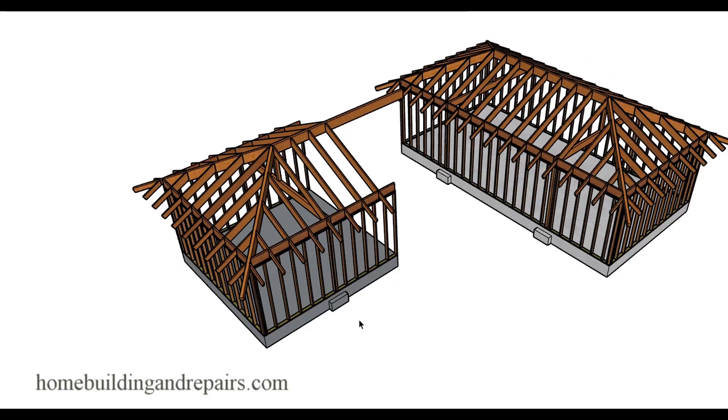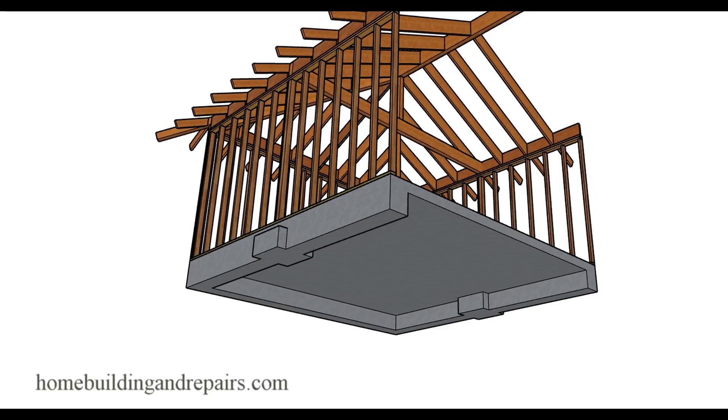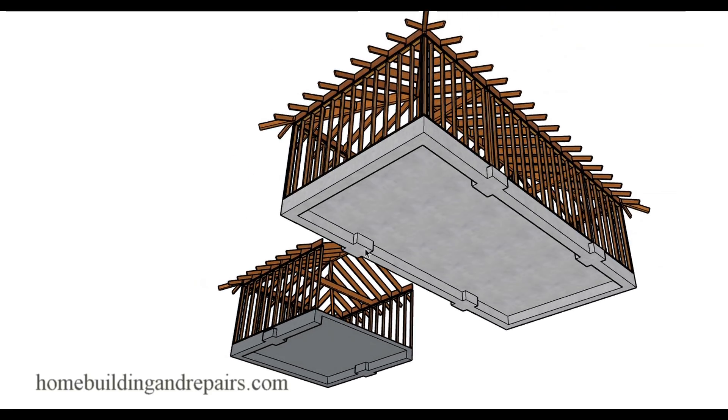The addition has support footings, and this is something you're going to need. You're going to need support footings where the weight needs to transfer down to some type of a beam, then through some posts and into the concrete footing. It's not just going to be a regular concrete footing all the time on the addition or on the home. These are just extra footings to provide a better transfer for the load being supported by the beam and the roof.